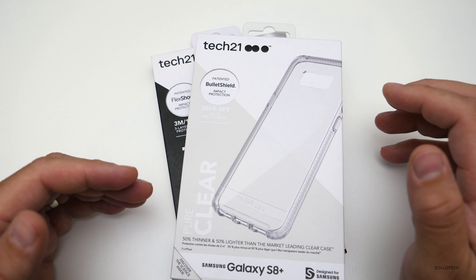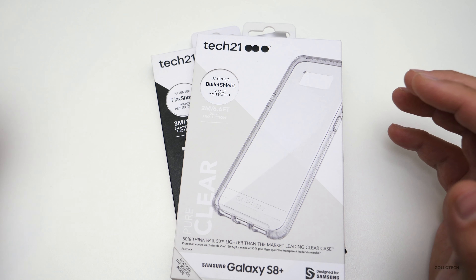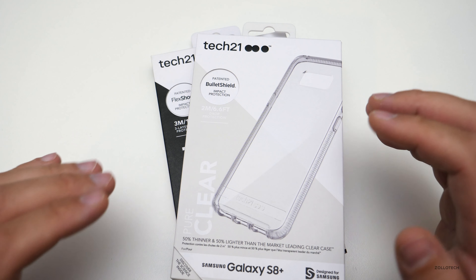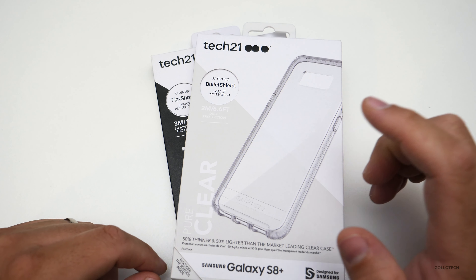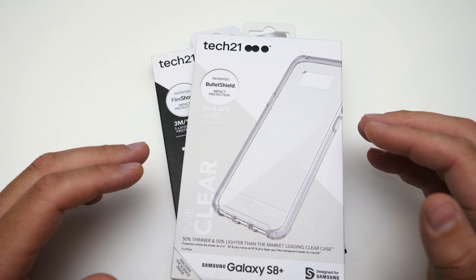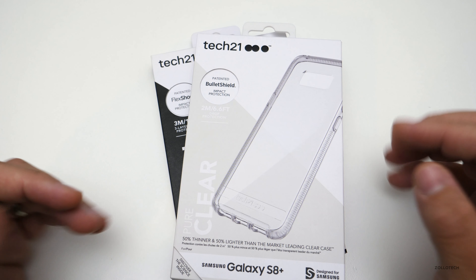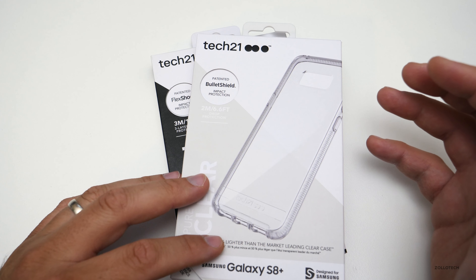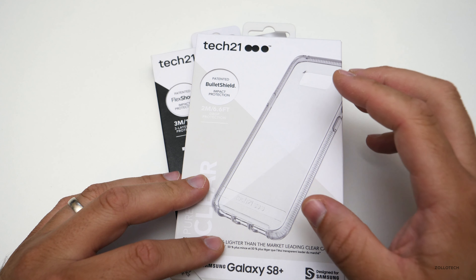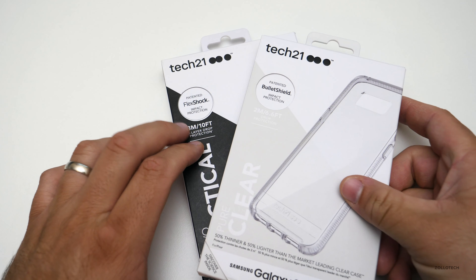I originally started showing their cases around 2015 or so. They had a demonstration where they put their hand in this orange material, then hit it with a hammer to show it would absorb impacts with no damage. They continue that sort of material research here — this uses their patented Bullet Shield and patented Flex Shock.